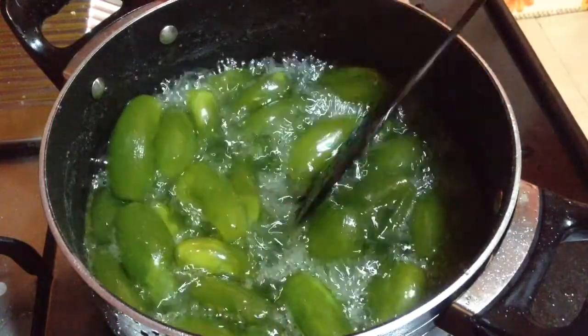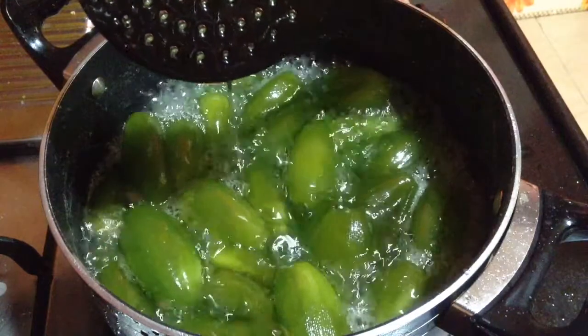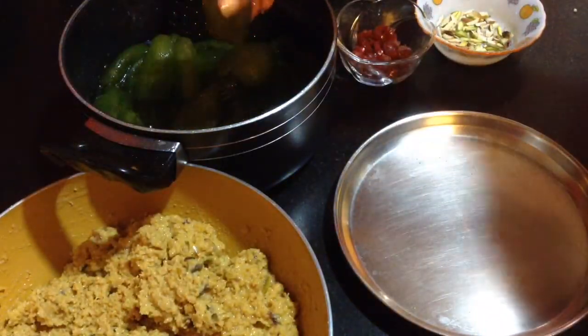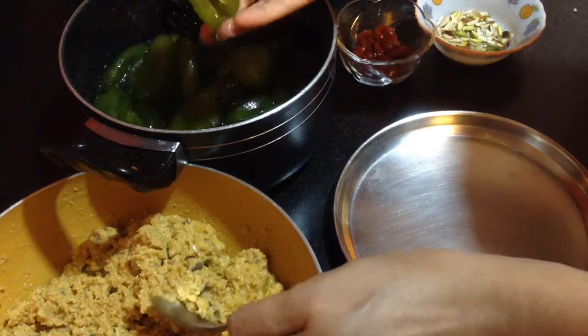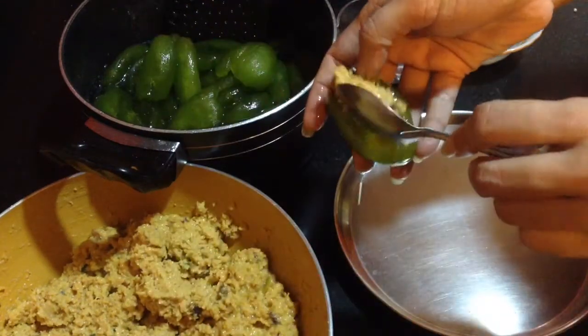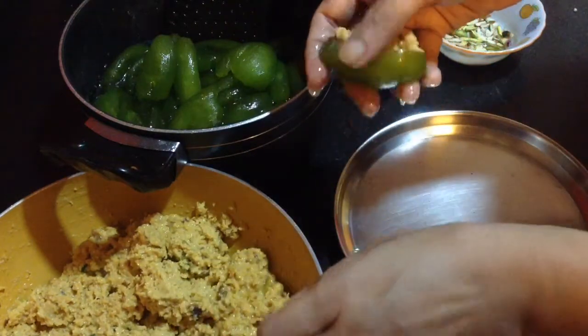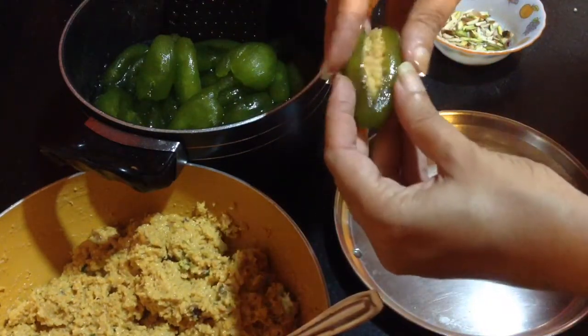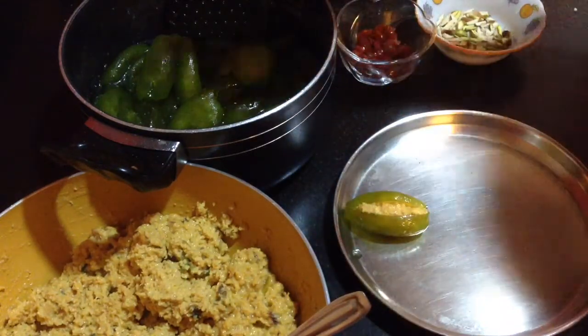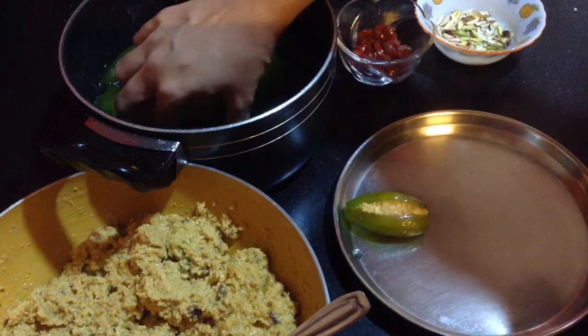After the sugar syrup cools down, I will stuff it with the stuffing. So herein I will take one piece of pointed gourd at a time, remove the extra syrup from the pockets, take a good quantity of the stuffing, and fill it into the center nicely. Then keep it in a plate. In this way, I will stuff all the pointed gourds with the stuffing.